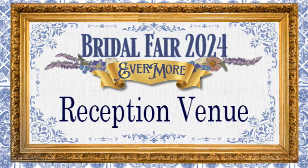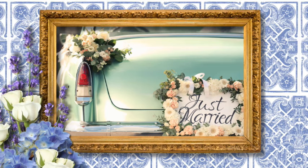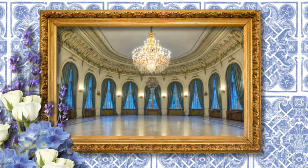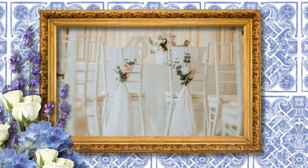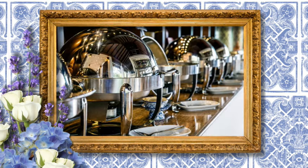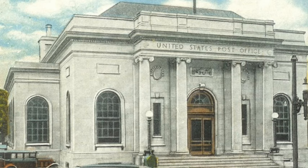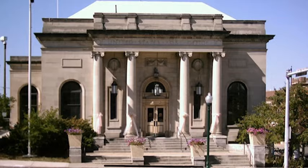Another huge component is finding the right reception venue. It's extremely important to not only capture who you are as a couple but the actual essence or theme of your wedding. This is a shabby chic wedding so we are looking into buildings that have elegant ballrooms like this fabulous post house, which is from a bygone era. Hey Laura, how are you today? Could you tell us who you are and what this fabulous facility is? My name is Laura Hoyle and I am the event manager here at the Post House Ballroom.